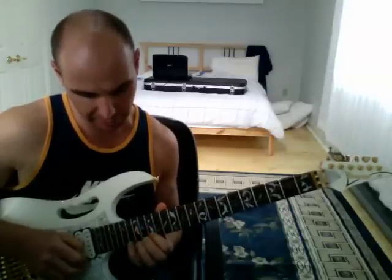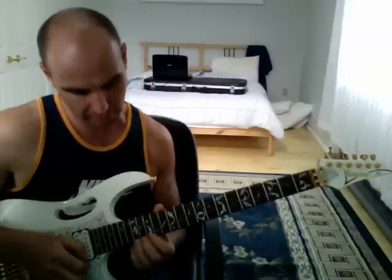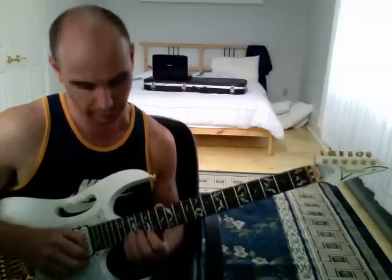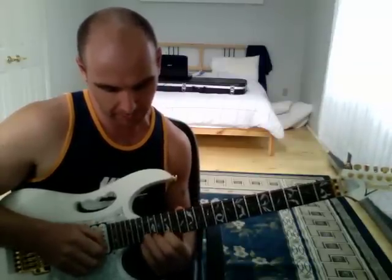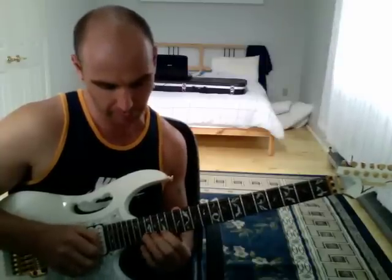And then we're going to come back down the scale. We're going to do two notes on the high E string: the 17th fret and the 15th fret, which are the notes A and G, using third finger and first finger. Then three notes on the B string — F, E, and D — at the 18th, 17th, and 15th frets, using fourth finger, third finger, first finger.